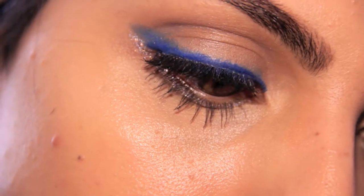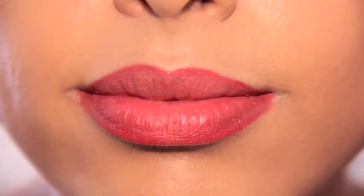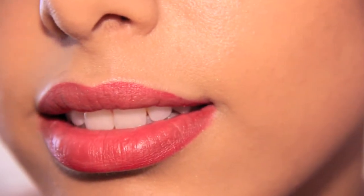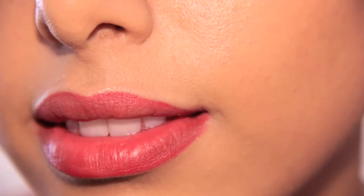Here's the finished look! I hope you guys enjoyed my last-minute quick 4th of July makeup tutorial. If you guys have any questions, leave them in the comment box down below. Thank you so much for subscribing and keeping me going and doing what I love to do. I hope you all have a safe and fun 4th of July, and I will see you in my next video.